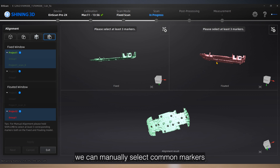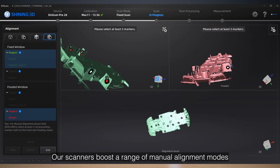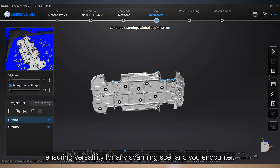In this case, I use the marker point alignment. After finishing scanning multiple projects, we can manually select common markers on these two different layers and align two projects into one.